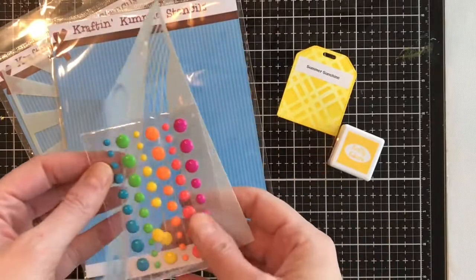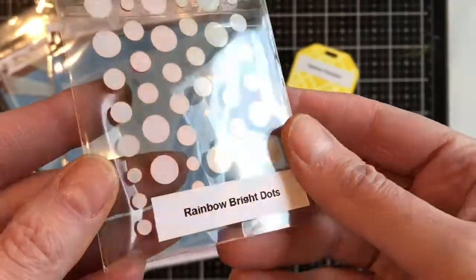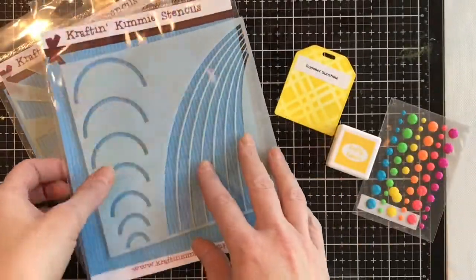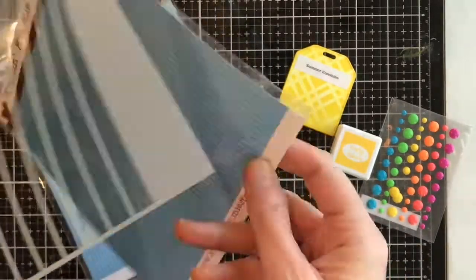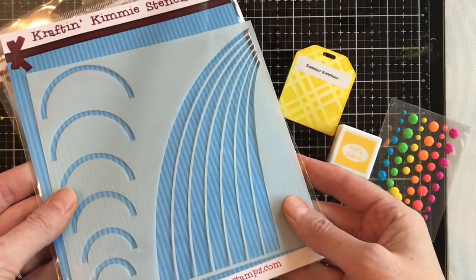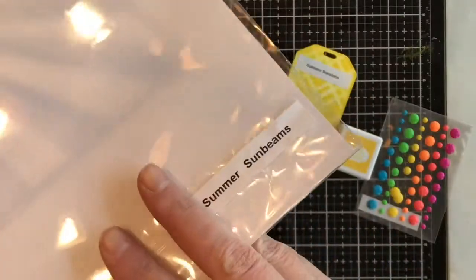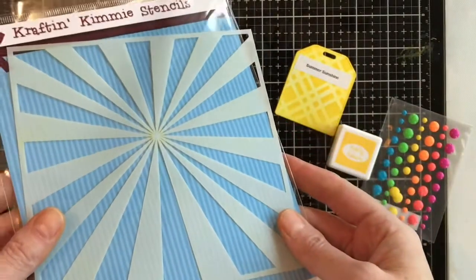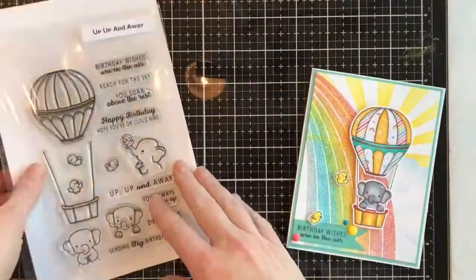We also have our new dots called Rainbow Bright Dots, and then we have two new stencils. The first one is Radiant Rainbows, which has two different kinds of rainbows you can stencil onto your projects, and then we have a fantastic Summer Sunbeam stencil. These are both gorgeous stencils, gorgeous inks and dots.